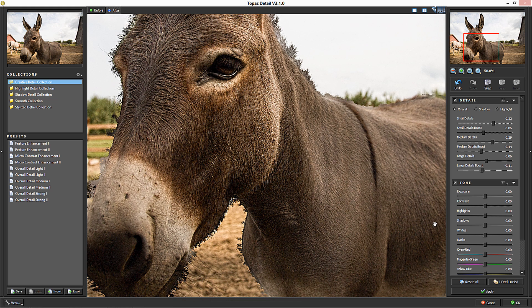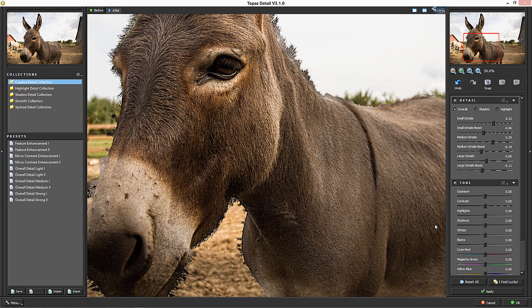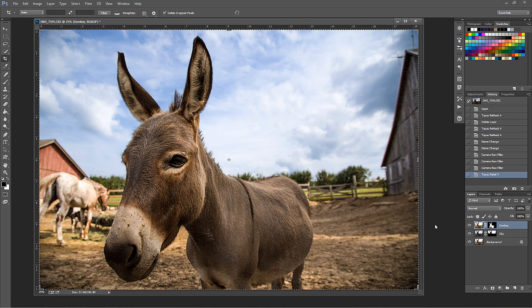Bring it up in the medium details for some more intricacy there. Bring it up in the large details, then smooth out those large details and smooth out those medium details. Let's look at our before and after - that's pretty cool. I've basically done a slight adjustment, a slight almost HDR look to this, just on the donkey.